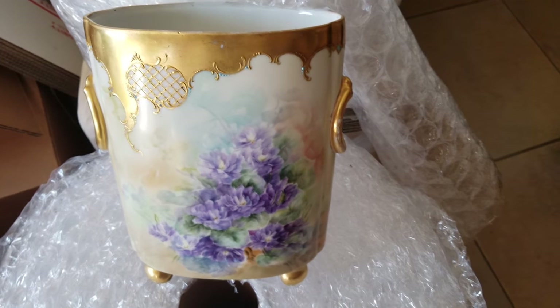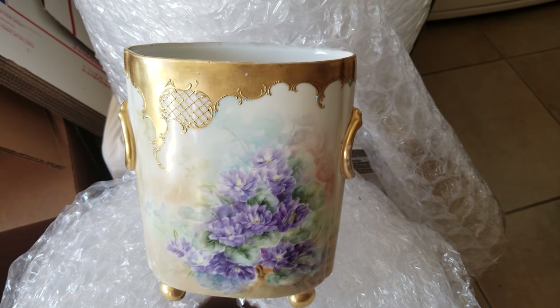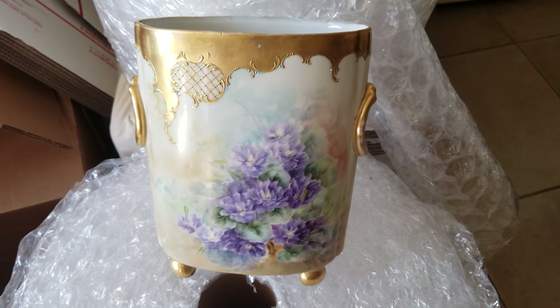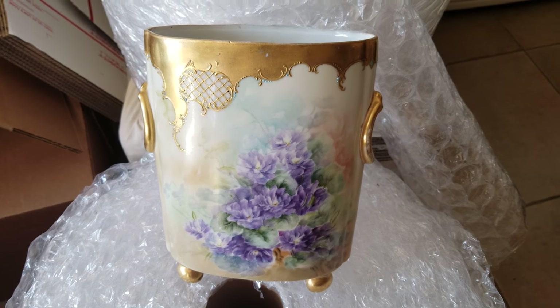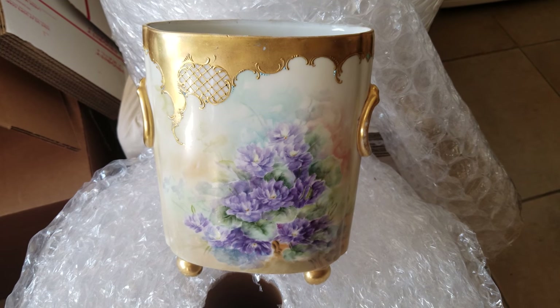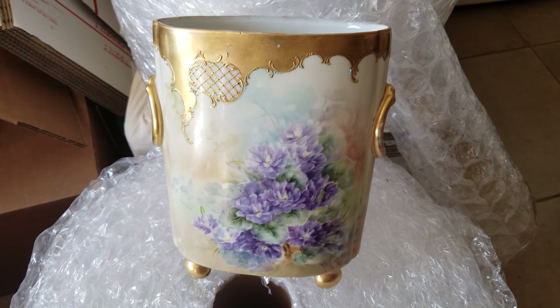This is the miniature version of, if you've ever heard of a jardiniere, which is a bigger pot that would typically stand on the floor in the 1800s, early 1900s — that would be an over pot. And that's exactly what the word means.